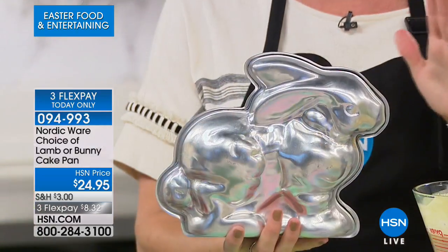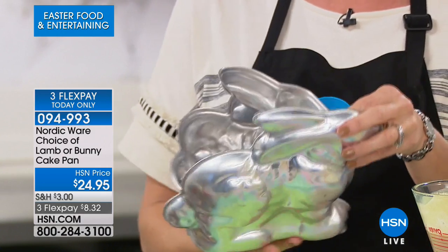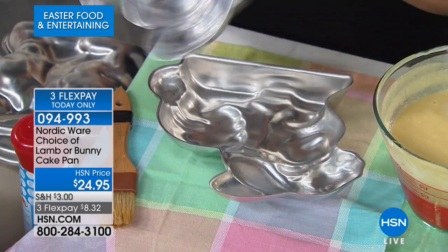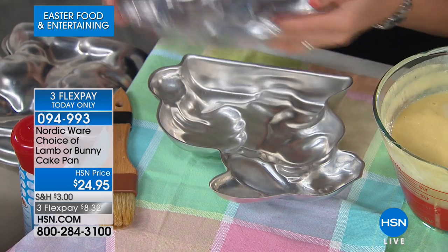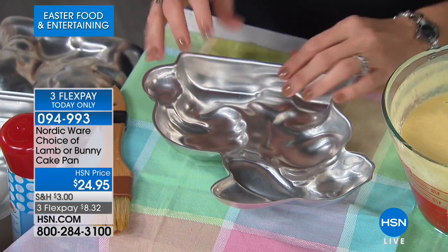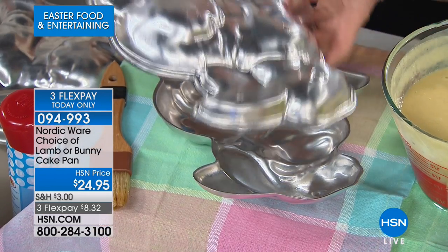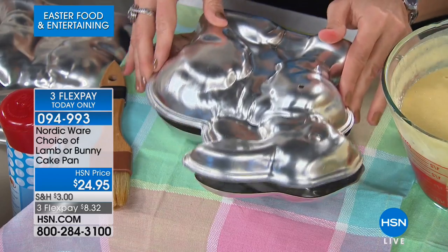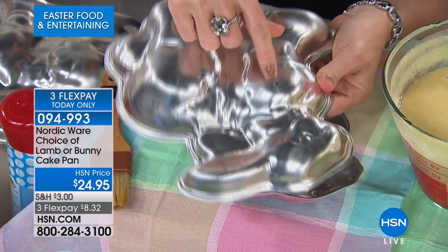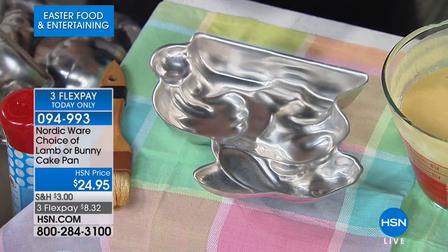These are vintage pans — a throwback to the 1940s, 50s, and 60s. My grandmother had the lamb. They're made of aluminum, which is the best material to bake in — anything else gives you hot spots. For a 3D cake that needs to stand upright and look beautiful, you want the best of the best. Choose your lamb or bunny — a lot of people this morning grabbed both.